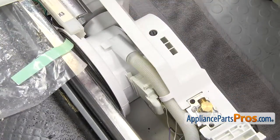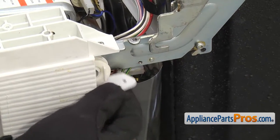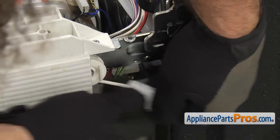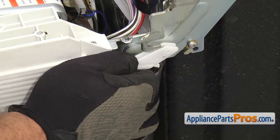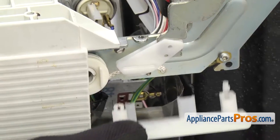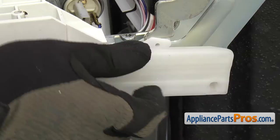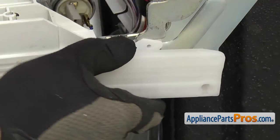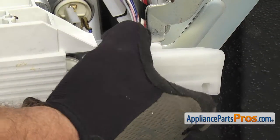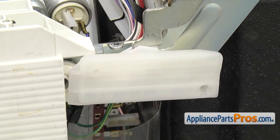Now we can hook up the hinge cables. Grab the hinge cable and hook it onto the hinge — you have to grab it, stretch it out, and hook it on. Then we can put the hinge cover on. Make sure the pin goes into the hole right there, and once you have it in, rotate the other end up and lock it on. Now we can do the ones on the other side.